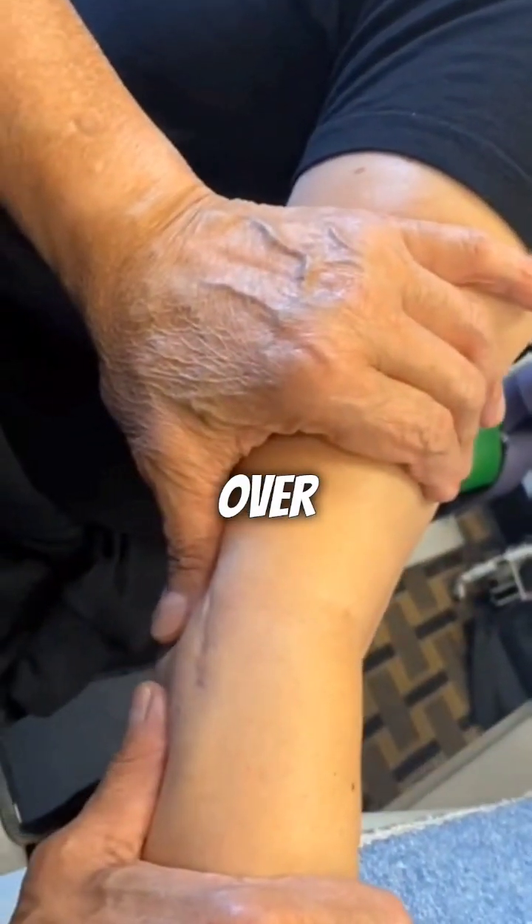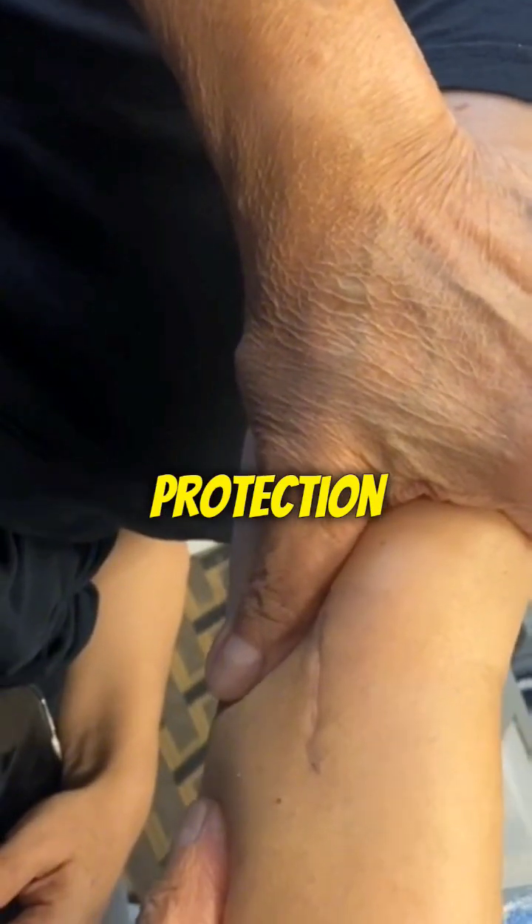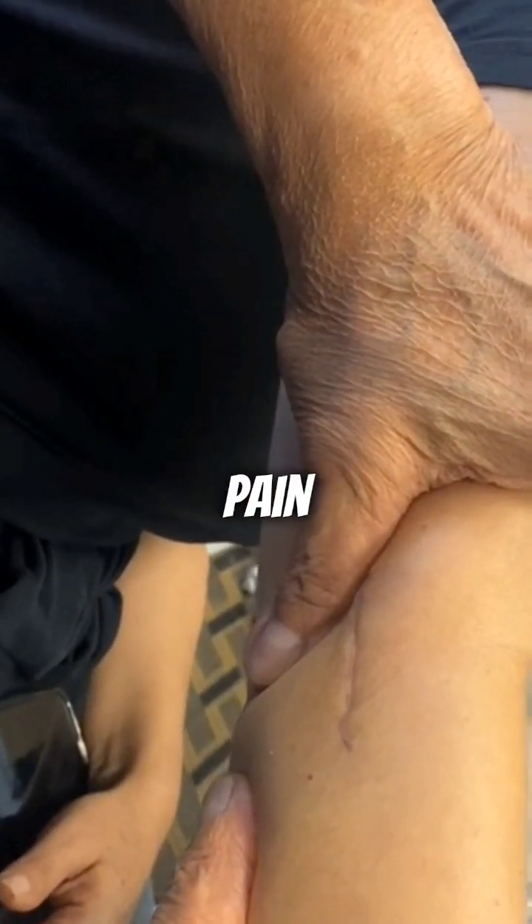Moreover, the skin over the elbow contains a thicker layer of keratin, the protein that makes skin tough and waterproof. This added protection helps to dampen the sensation of pain when pinched.